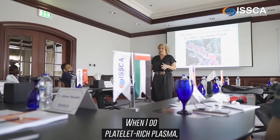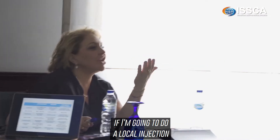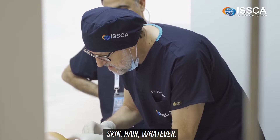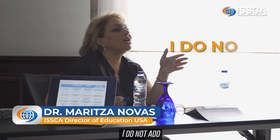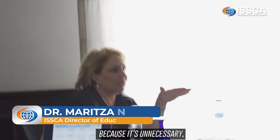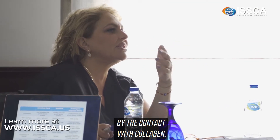What I do with platelet-rich plasma — if I'm going to do a local injection into a knee, a shoulder, skin, hair, whatever — I do not add calcium, because it's unnecessary. The platelets are going to get naturally activated by contact with collagen.